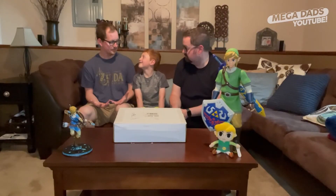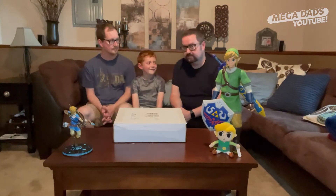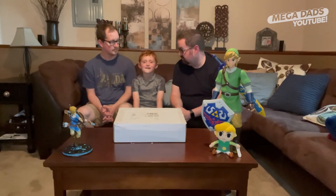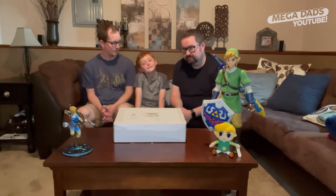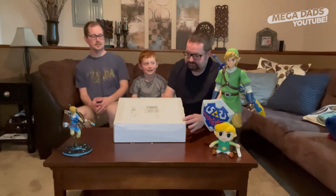Elliot, do you like Zelda? Yes, I love Zelda. Should we open up the box and see what's inside? Do you think it might be Zelda stuff? Let's take a look and see what's inside.